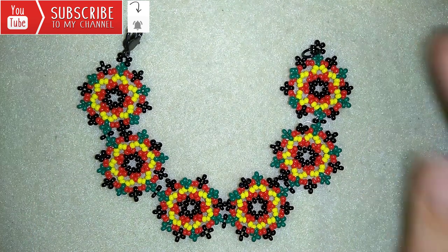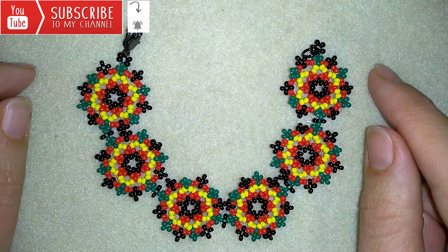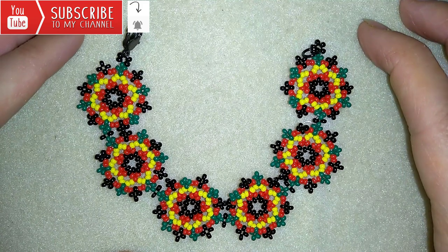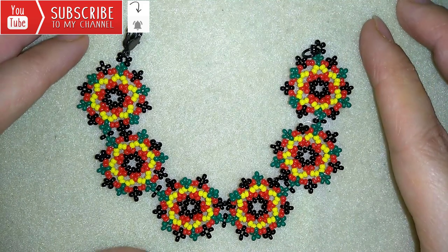Down there in the description you will find a full list of materials, a link to my store and a link for PayPal donations to develop this channel. Thank you so much for watching. Now I will start with the list of the materials.